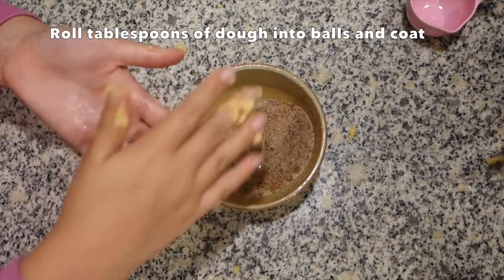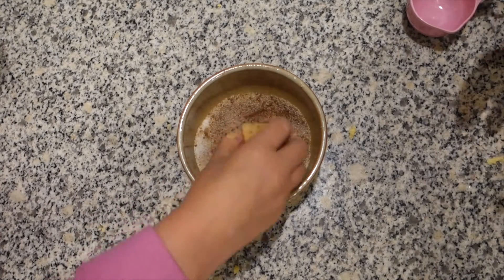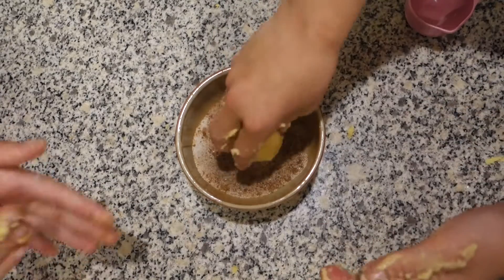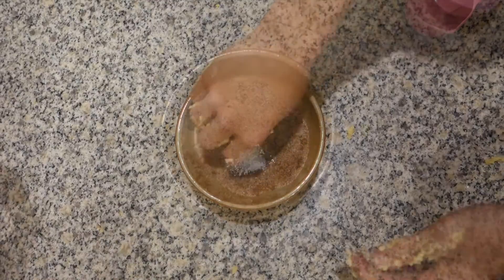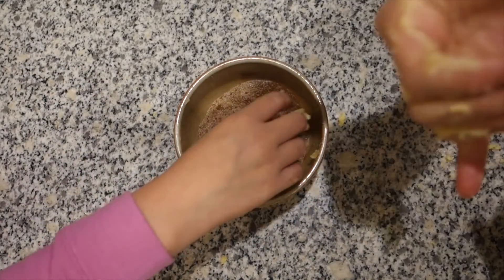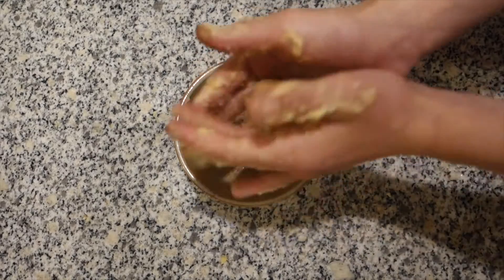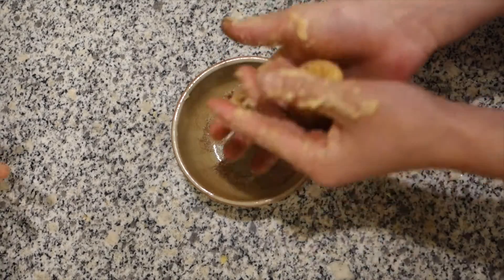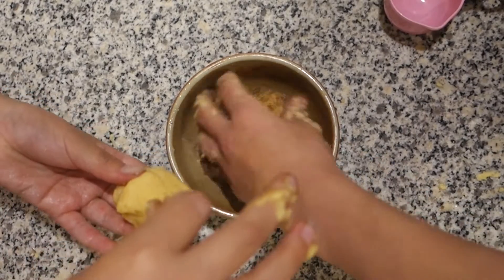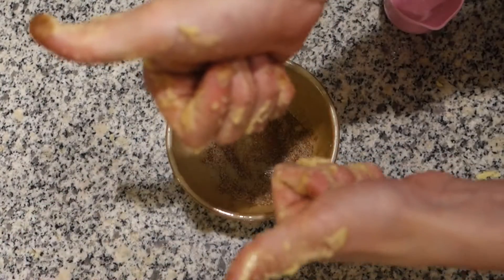So you roll it until it's a nice ball shape, and then you cover it in the cinnamon and sugar. And then you place it onto your tray. Mix it around in like a pinch. My hair just like pinch — literally. Ready? Pinch. I like rolling it. Done.